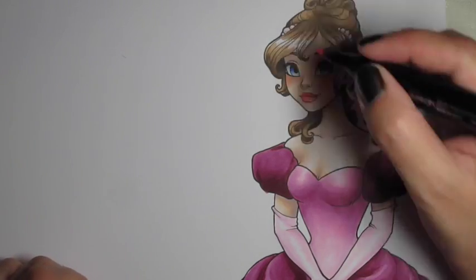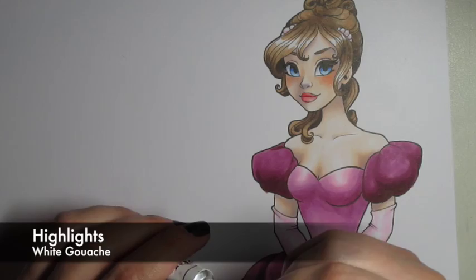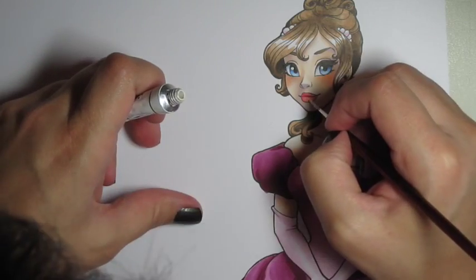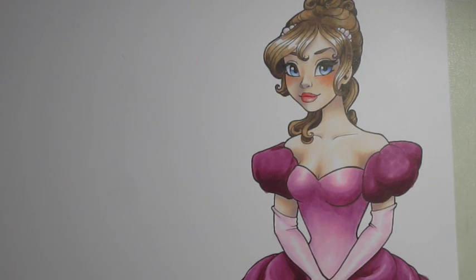I give her pearls in her hair a little color with a really pale pink and a really pale blue. And then I just do the highlights with my white gouache on the eyes, the tip of the nose, and the lips — a little bit on her lids there to give it a little shine. And she's done.